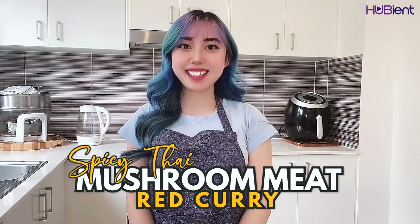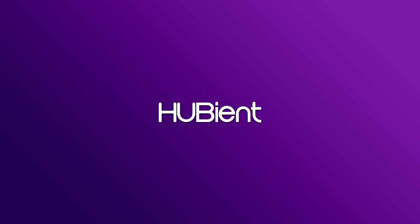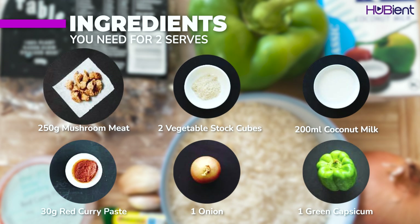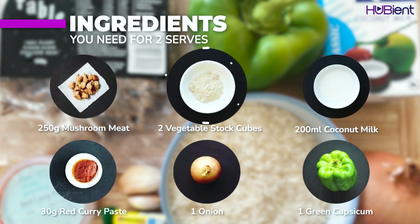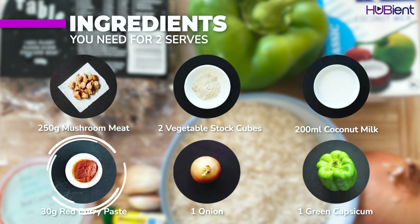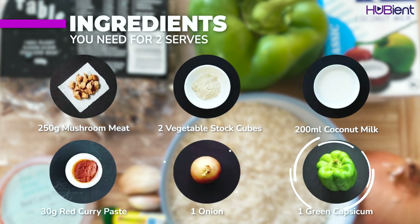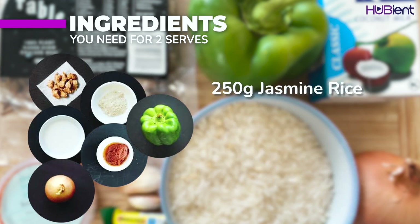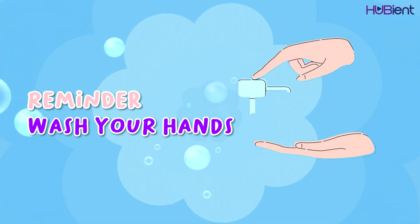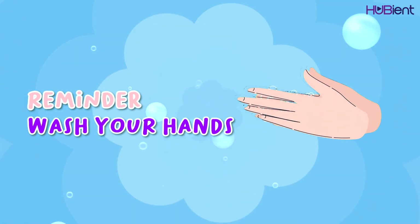Here are the ingredients you need for two serves — I'll also list these in the description box. You need 250g of mushroom meat, two vegetable stock cubes, 200ml coconut milk, 30g of red curry paste, one onion, one green capsicum, 150g jasmine rice, two garlic cloves, two tablespoons vegetable oil. And as per usual, don't forget to wash your hands for 20 seconds before you start cooking.